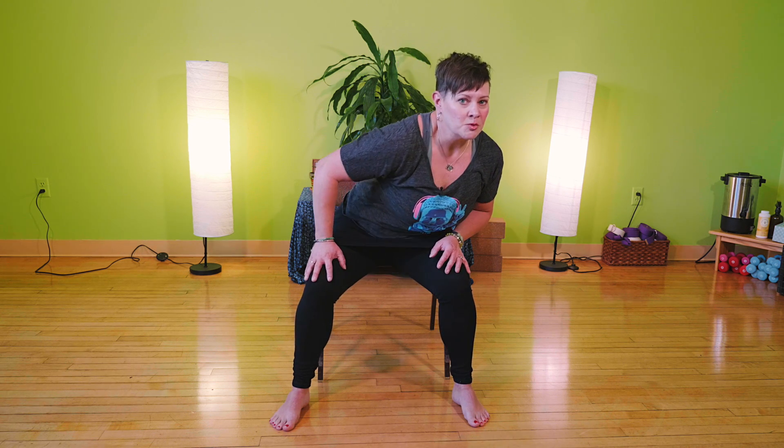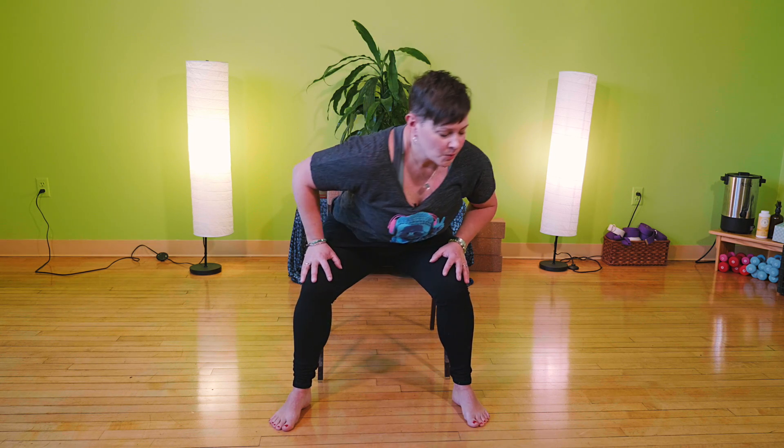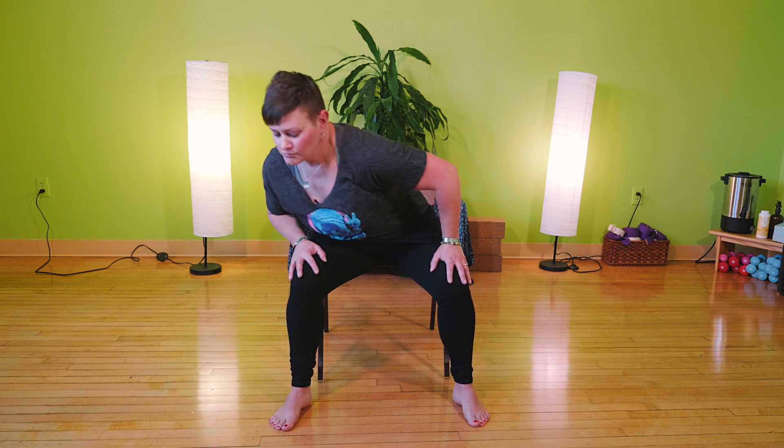We're going to finish with what are known as Sufi Rolls, which is a loosening of the hips. With the legs still spread, maybe a little bit wider than the chair legs, take a breath in, hinge at the hips, move to one side, exhale to the other, and reverse. Come back to center, bring your hands to the heart center, take a deep breath in, and exhale out. Namaste.